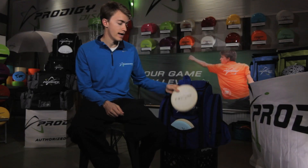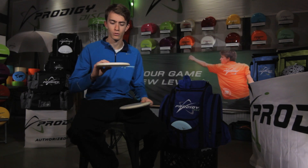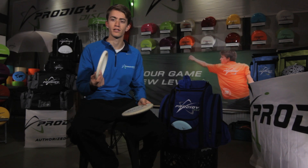For putters, I typically putt with a 300 series PA1, max weight of course. I've been using these ever since the 300 series came out, and it's changed my putting game drastically. It's got a really good hyzer finish right at the end, and I really like them for jump putts a lot.